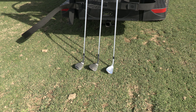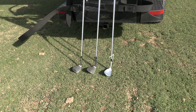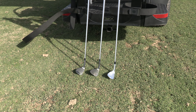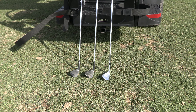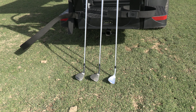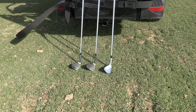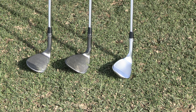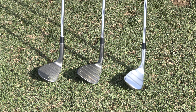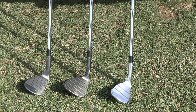Here I have them laid out — 60 degree on the left, 56 in the middle, and the new 52 degree on the right. The 60 degree is a JAWS wedge series MD5. The middle is the PM Grind wedge in 56, which has a higher club face, more elongated, and grooves all the way across for max forgiveness, enhanced distance and spin. The 52 on the far right is brand new, never been hit.